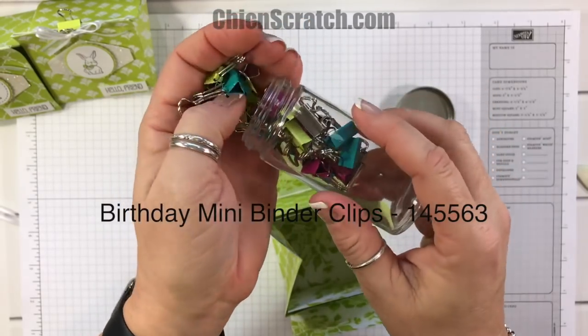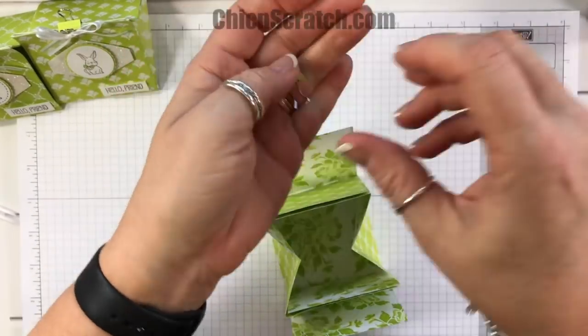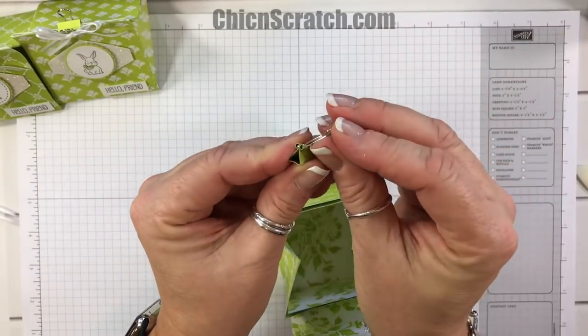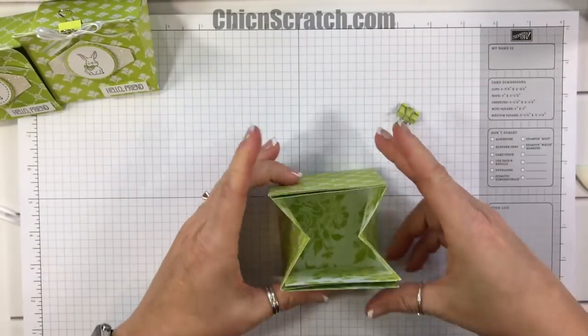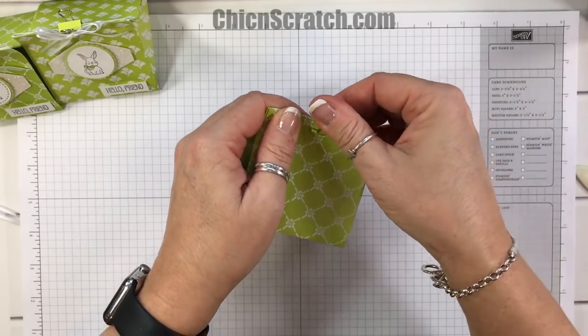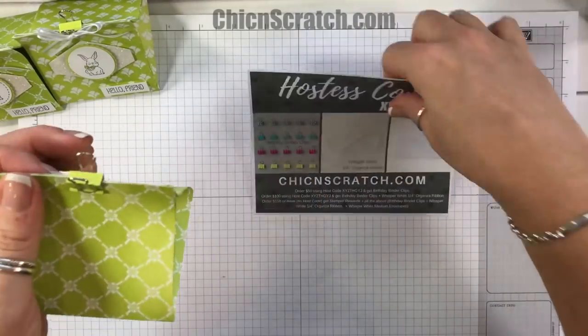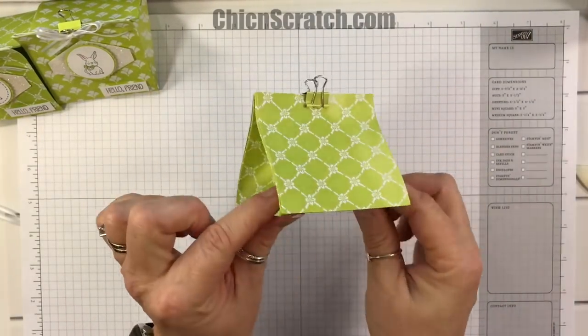I'm going to take one of these birthday binder clips. These binder clips are free with a $50 order in the month of March, as long as you use the hostess code associated with my hostess code rewards program. All the details are on my website — you'll see a nice little image, so check it out.